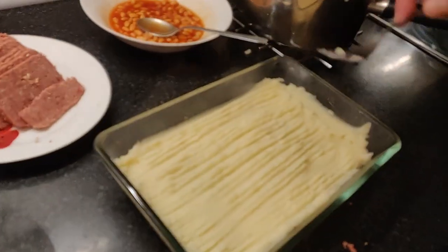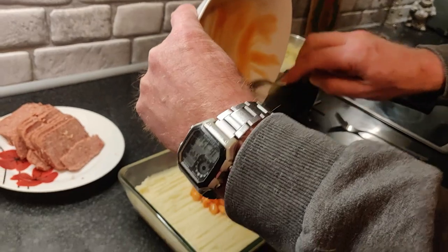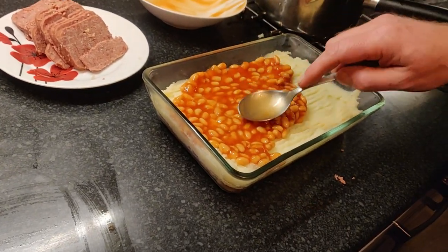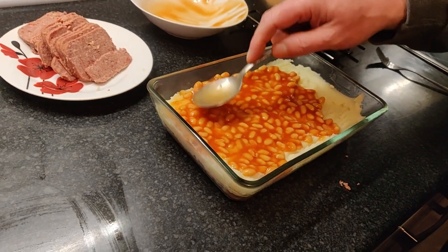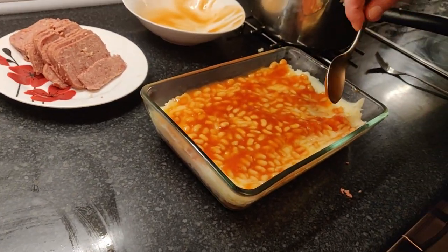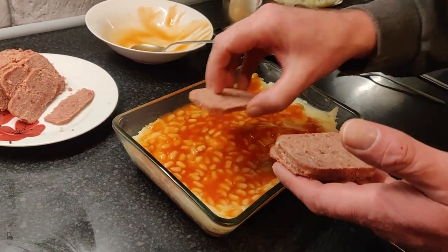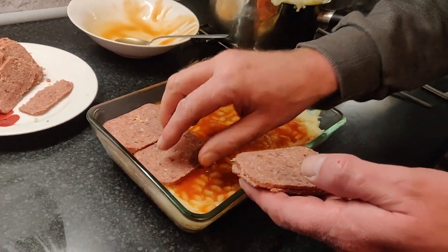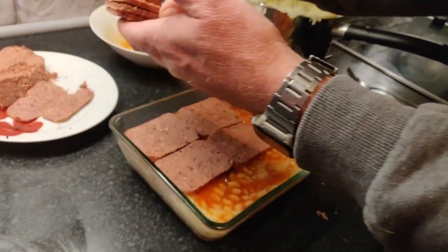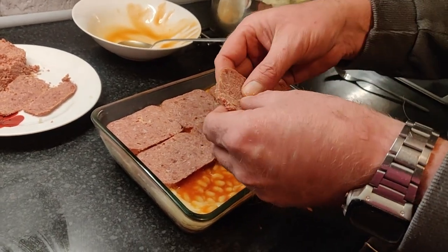There we go. If you haven't tried it, we'll try it first and let you know if it's any good. Just spread them over. You've been holding out on me all these years! Do you want to be eating that or wearing it?